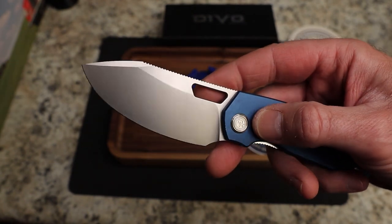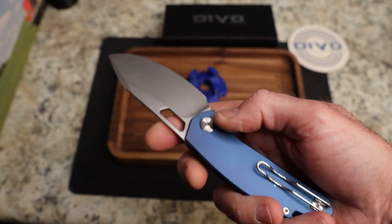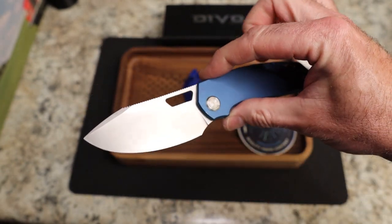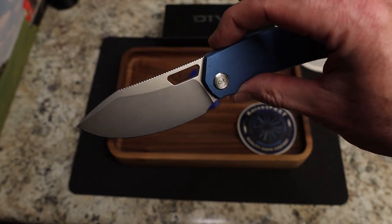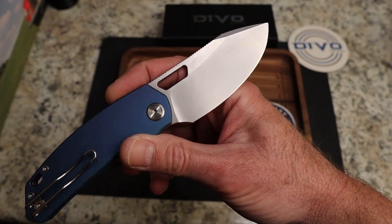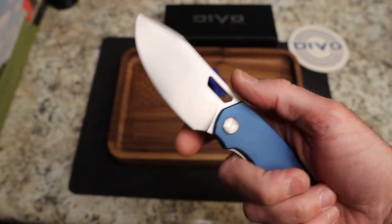They're calling the blade finish a sand wash. It sounds like it was sand washed — there was something about bead blast but I'm not sure. Kevin didn't have any rusting issues on his, so I think it is sand wash. You can see it's a very consistent, muted, satin-like breakup — as opposed to the randomness and shininess of a typical stone wash.